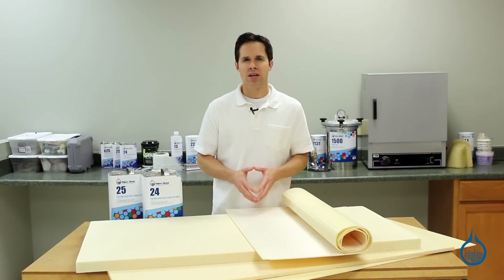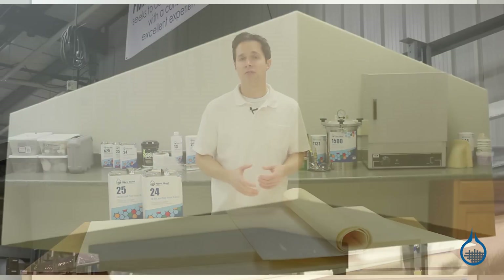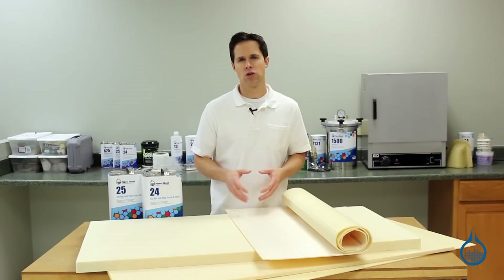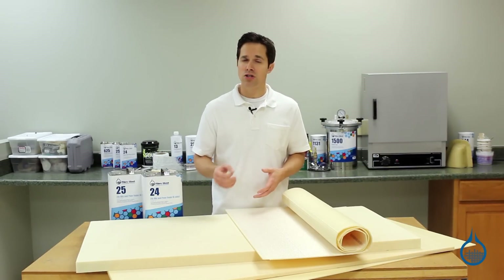Our last type of foam is our poly isocyanurate foam, available in both sheets and a four by six foot block. Poly iso foam is often chosen for moldless pattern making. It is available in a variety of thicknesses and two densities which include two pounds per cubic foot and six pounds per cubic foot.